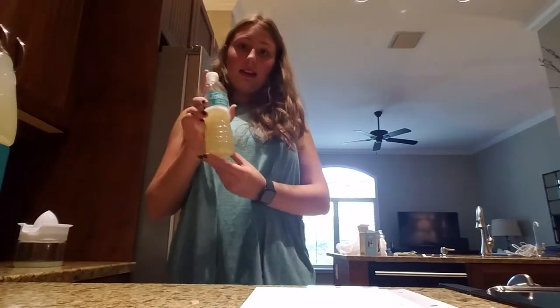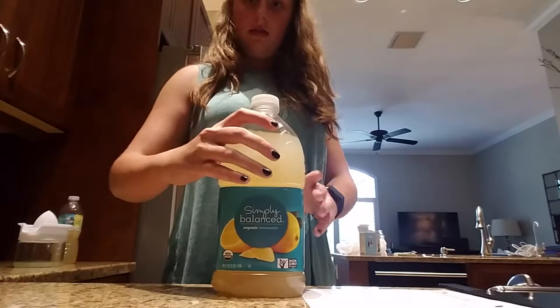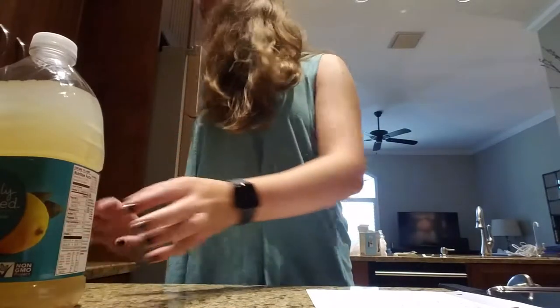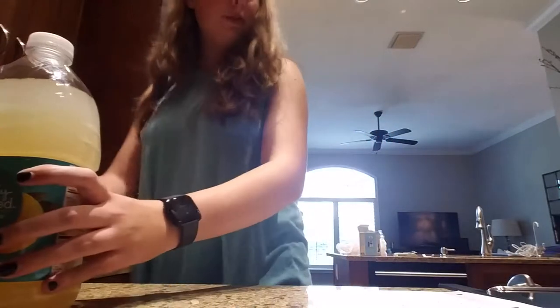Hey guys, what's up! Today we are going to be making Felix Felicis from Harry Potter. I got this recipe from Rose's channel — she is a baking channel. What you'll need for this recipe is lemonade, white grape juice, and three lemons, juiced.